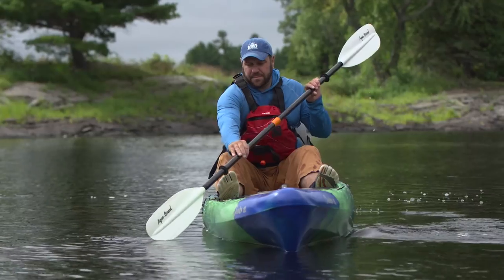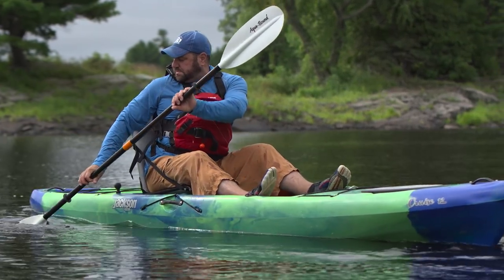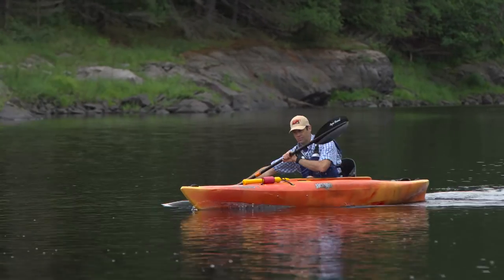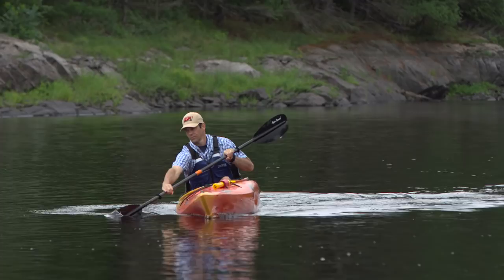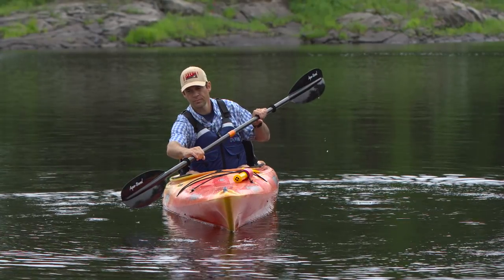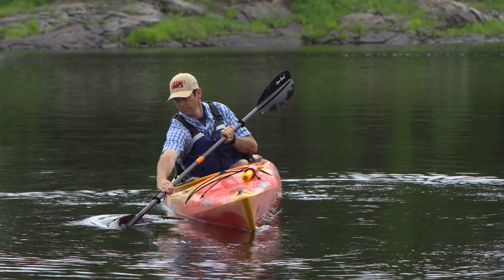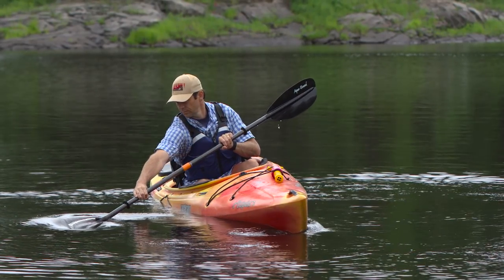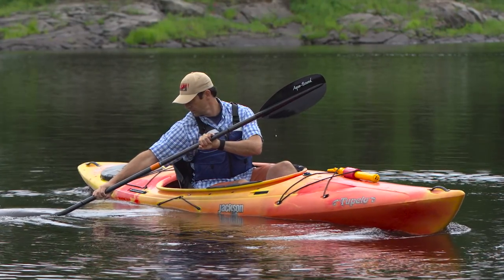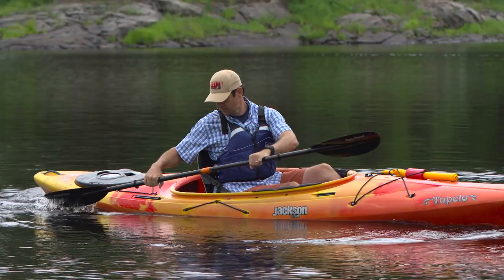The third technique that all kayakers should know is the sweep stroke. The sweep stroke is the best way to turn your kayak when sitting still, and a good way to make course corrections when you're in motion. The forward sweep starts at your toes, blade fully immersed, with your hands and paddle held low to the water. Unlike the forward stroke which gets pulled alongside the kayak, the idea behind the sweep stroke is to sweep a wide arcing path with your blade, as far out to the side of the kayak as you can.